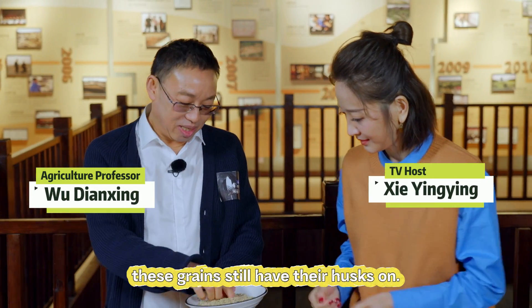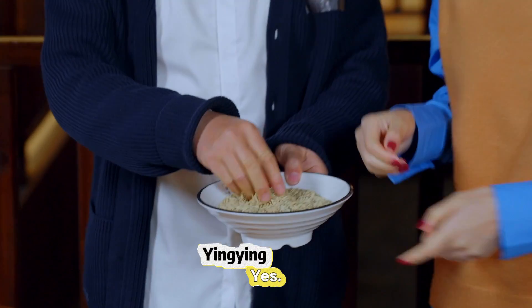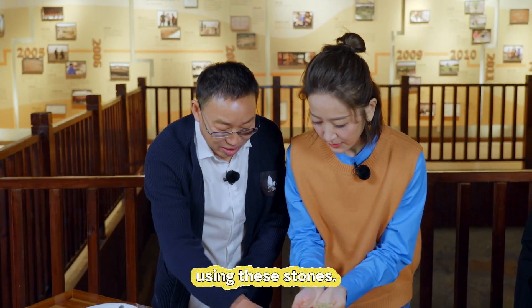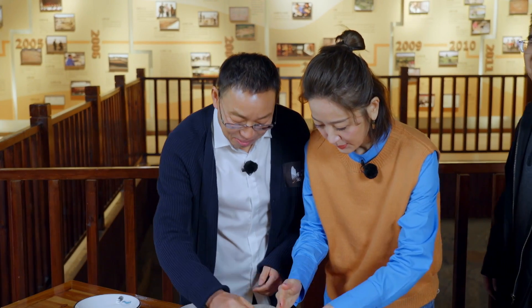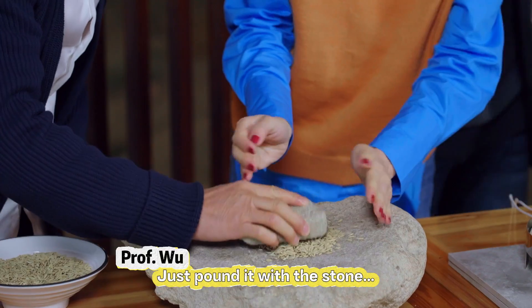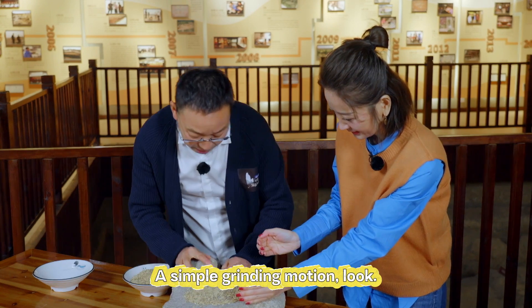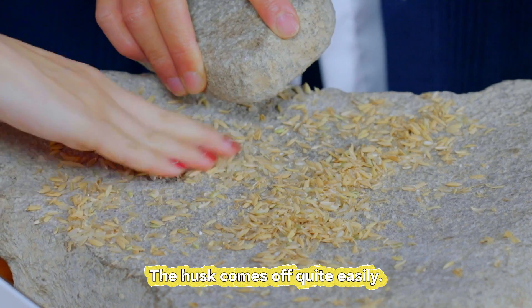Unlike the rice we normally see, these grains still have their husks on. So we need to remove the husks first, using these stones. Just pound it with a stone — a simple grinding motion. Look, the husk comes off quite easily.